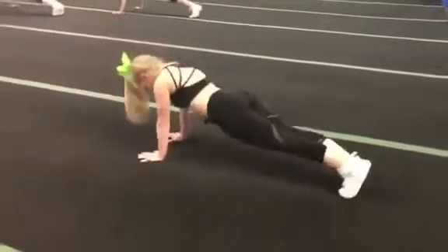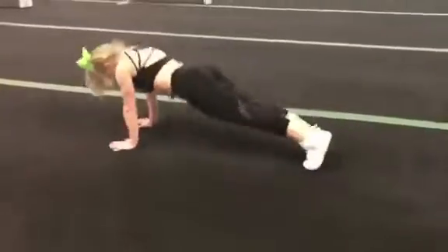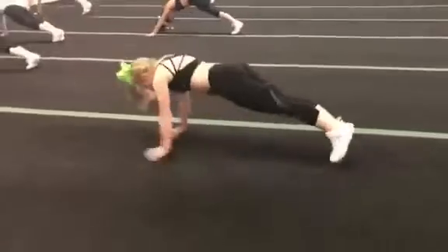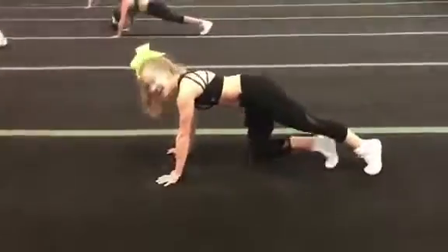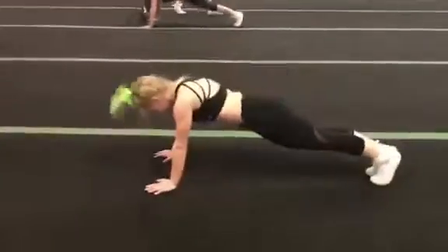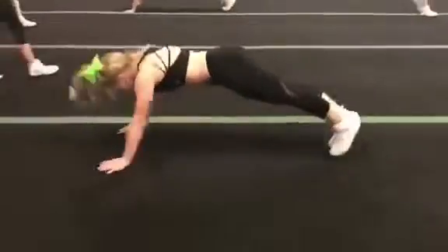This is a really tough motion and she really makes it look easy. A couple things to note as she executes this move — you can see she maintains a plank position, so I kind of think of this as a moving plank. She keeps her shoulders engaged, her arms straight, wrists under those shoulders.